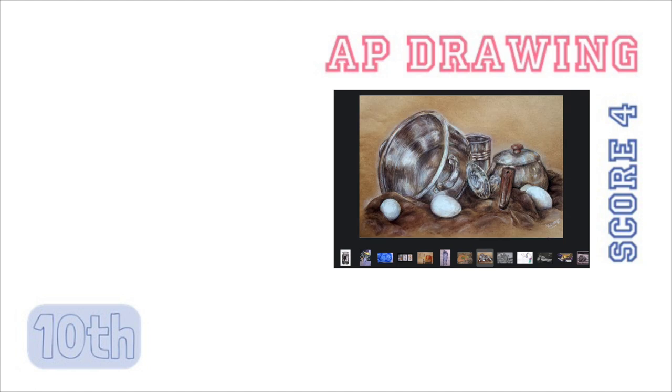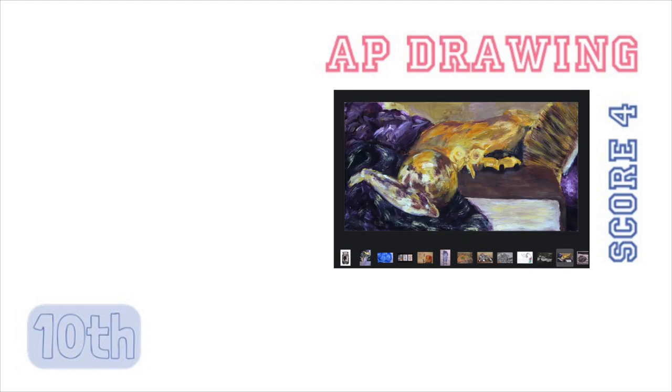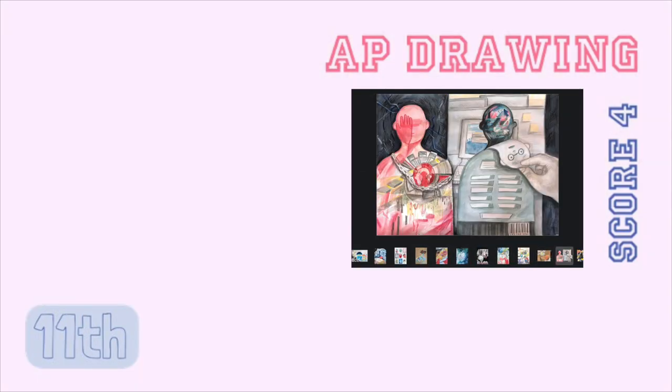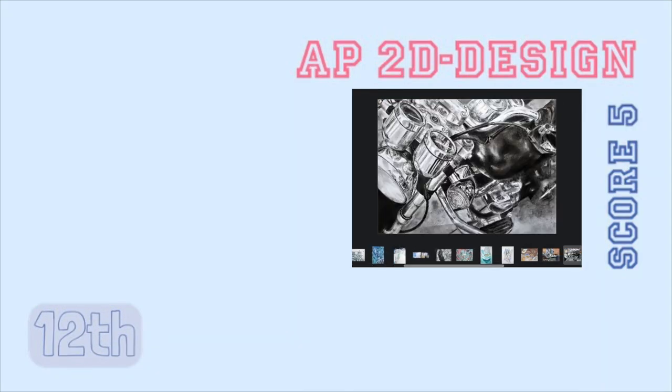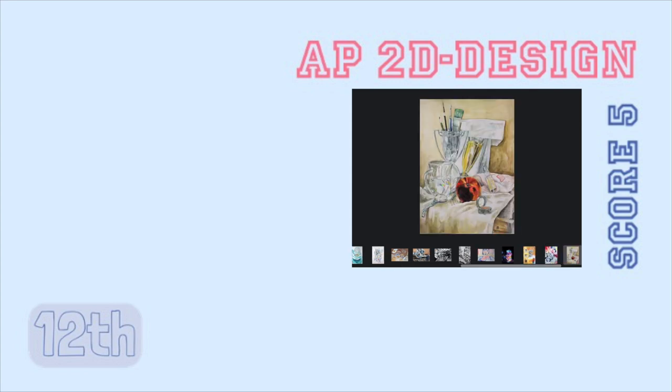Thank you for watching. If you would like to see more of my AP artworks from 2018 and 2019, you can click on the cards. I'm also planning to make more videos on the portfolio I made for Art University, so please subscribe for more information.